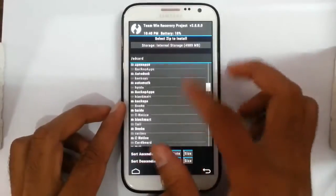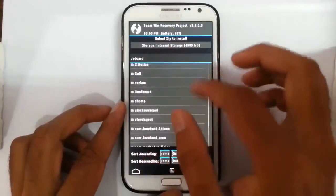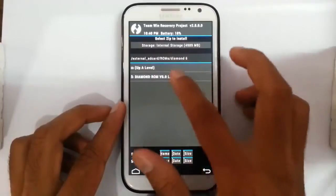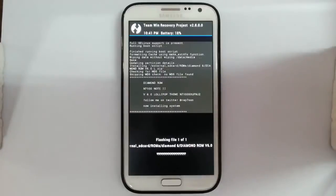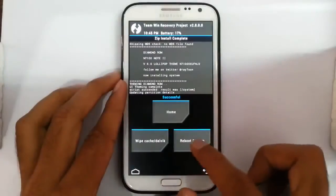Now go back to the main screen and click on Install. Browse to the downloaded ROM file — I stored it on the external SD card, in a folder called ROMs. Select the Diamond ROM file, then swipe to confirm. The installation will take some time. Here you can see it start installing the ROM and you can see the progress bar at the bottom. The installation is done — now reboot the system.